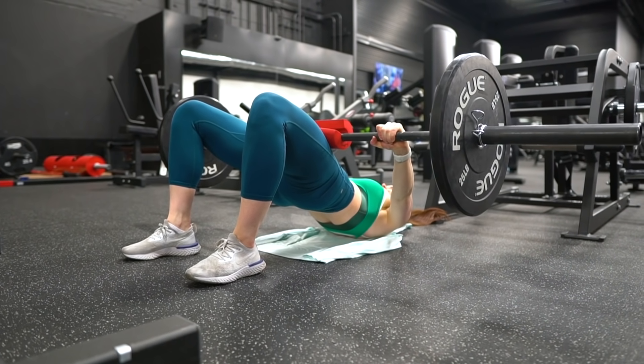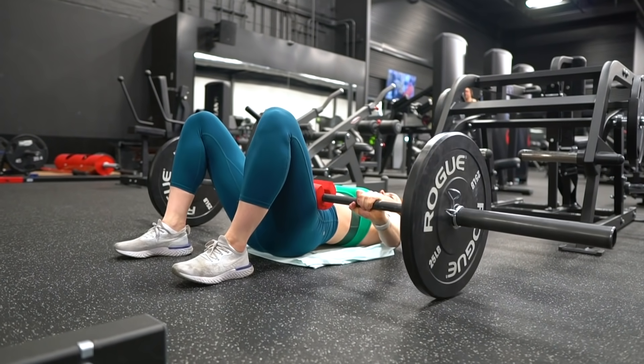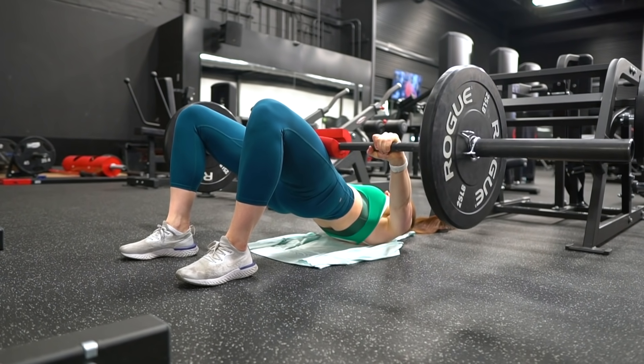What helps create that pumped feeling in your glutes is time under tension — the amount of time your glutes are actively supporting the weight. The range of motion on a glute bridge is very short, with the weight touching down and your glutes doing no work between reps because the ground is supporting the weight. By adding a pause at the top you increase time under tension, because even though you're not moving the weight you're still supporting it with your glutes contracted and squeezed.